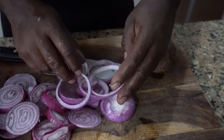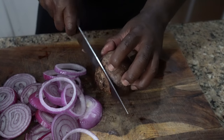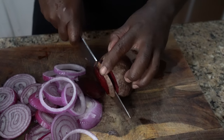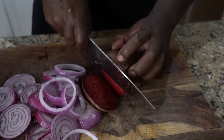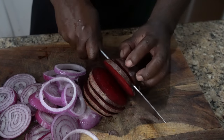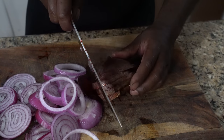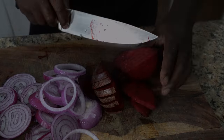Slice up your onions, slice up your beets. I put some thyme, some scallions, some garlic, some crushed red peppers, some brown sugar, and a little bit of salt. I use Himalayan salt because I'm trying to be as healthy as possible. Then you make that come to a boil.